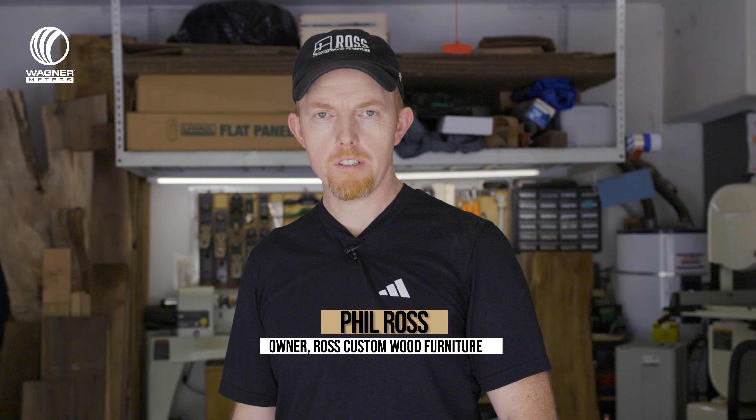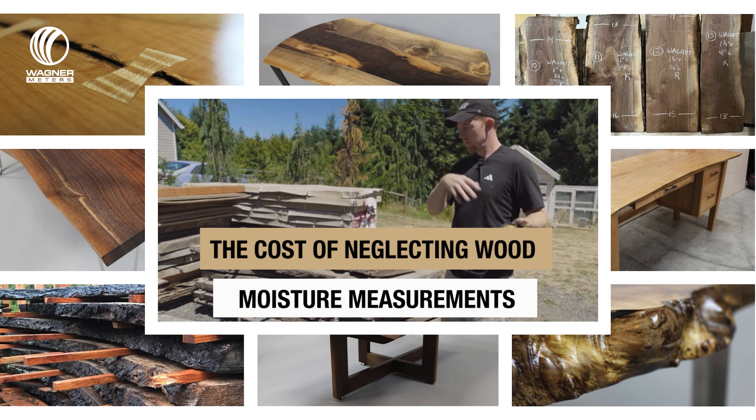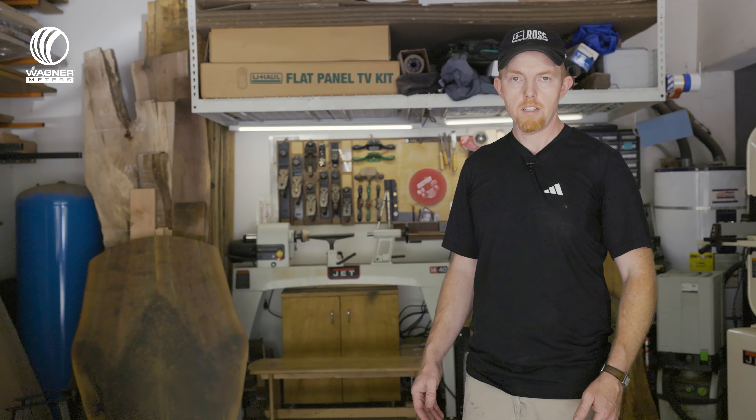I'm Phil Ross with Ross Custom Wood Furniture, and you are here in Scapoose, Oregon — this is my shop. I've potentially had some product losses because of moisture-related issues.